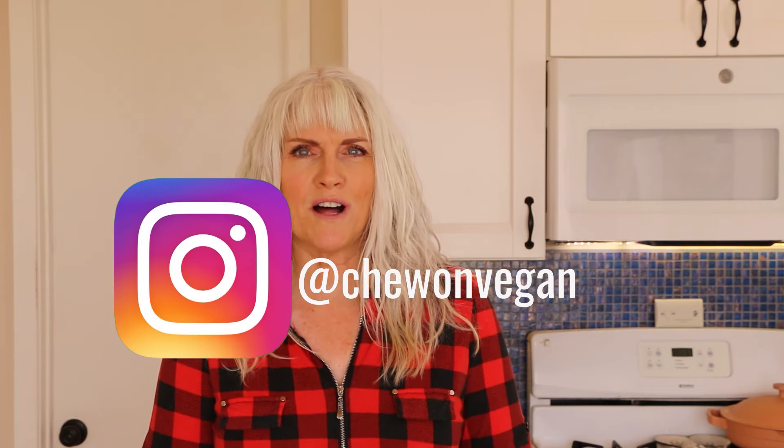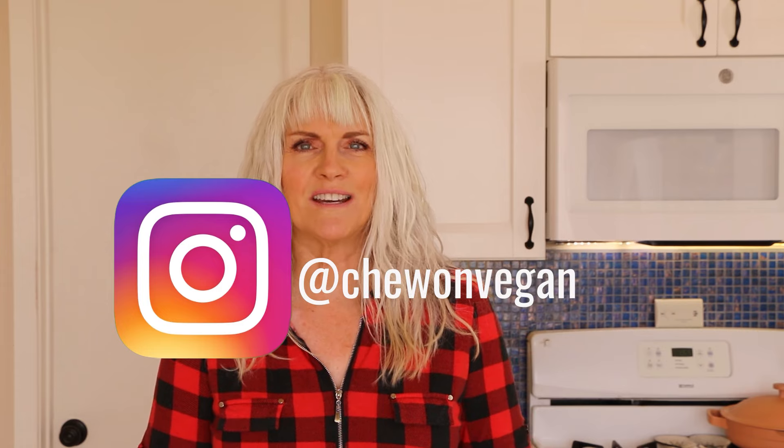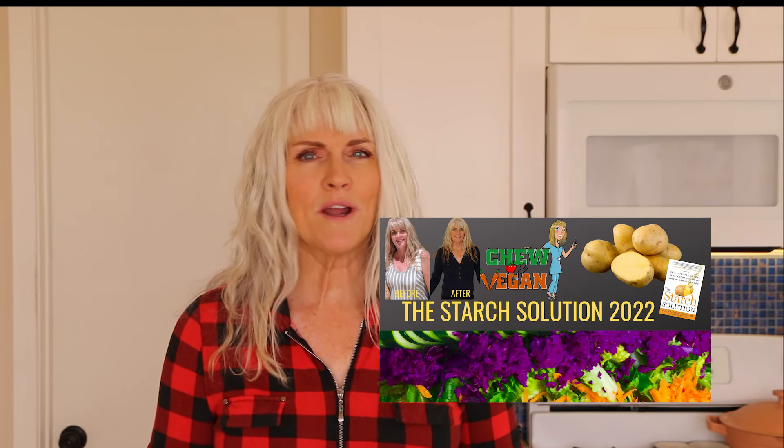For more plant-based content, be sure to follow me on Instagram at ChewOnVegan. If you're new to this way of eating, or maybe you've been doing it a while but you've been struggling, I started a Facebook group where you will find a great group of like-minded people, recipes, inspiration, and support. If you're still not convinced that a plant-based diet is right for you, I created a quick little e-guide that describes the benefits of a plant-based diet. Be sure to sign up for my newsletter — it comes out every other month and covers different topics, some from a nursing perspective, plus recipes, tips, and tricks. I will leave the link to all these resources in the description box below.